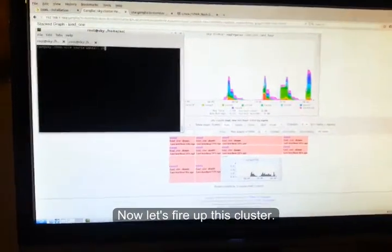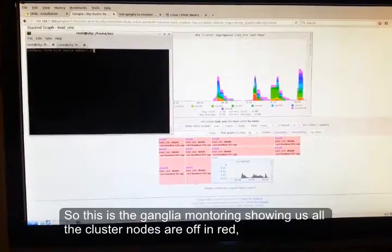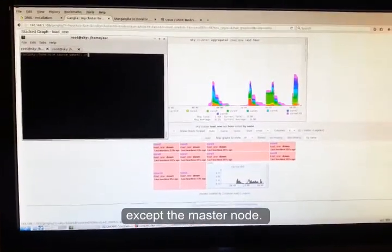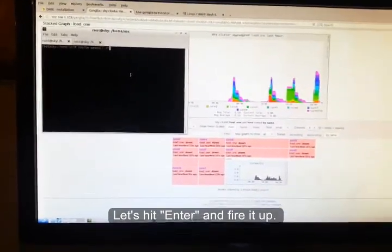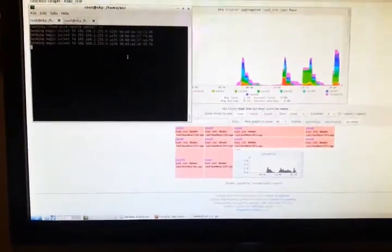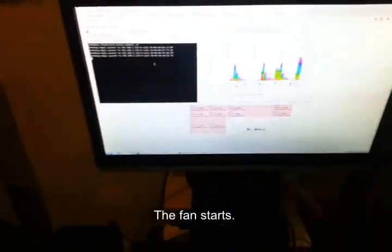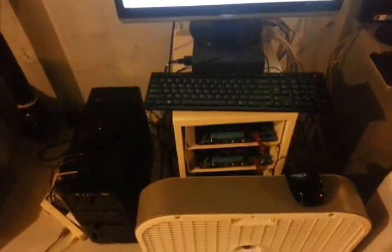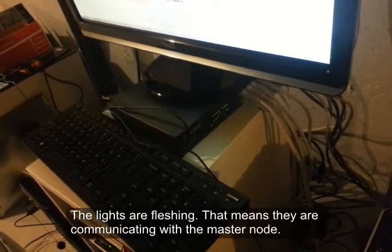Now let's fire up this cluster. This is the Ganglia monitoring — it shows all the cluster nodes are off in red, except the master node. Let's hit enter and fire it up. The fan starts and the lights are flashing, which means it's communicating with the master node.